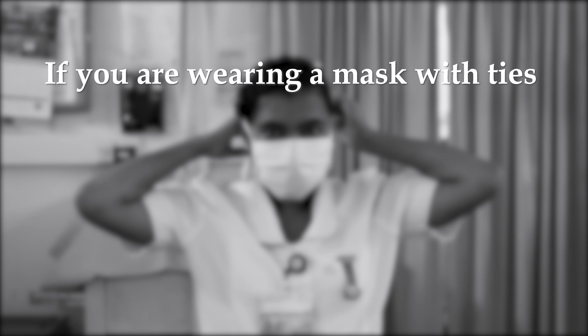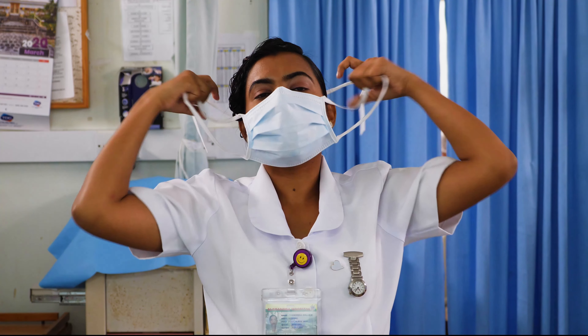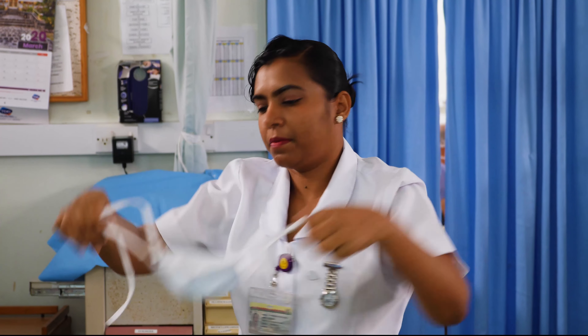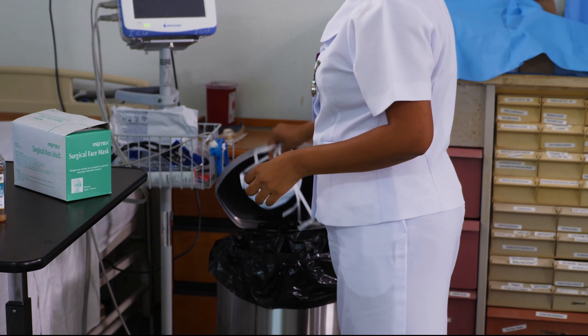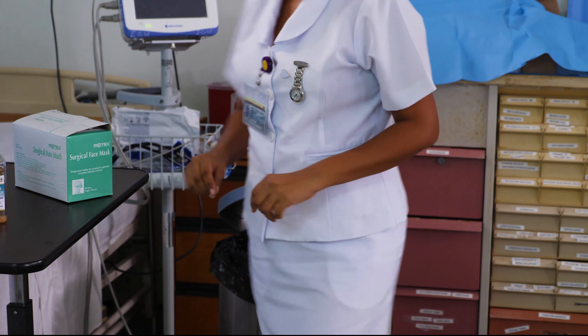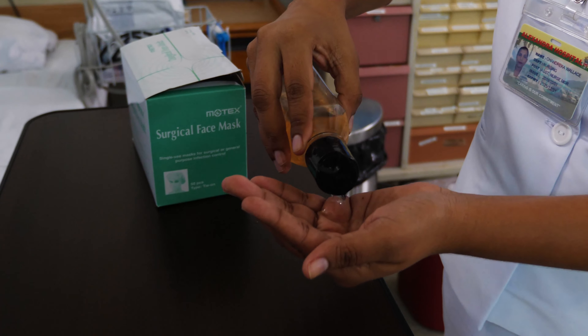If you're wearing a mask with ties, untie the bottom bow first, then untie the top bow and pull the mask away from you as the ties are loosened. Throw the mask in a covered trash can. Clean your hands with soap and running water or hand sanitizer.